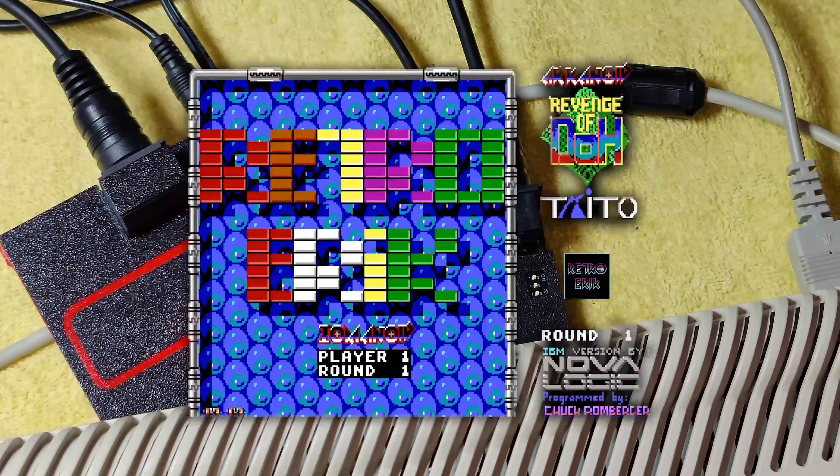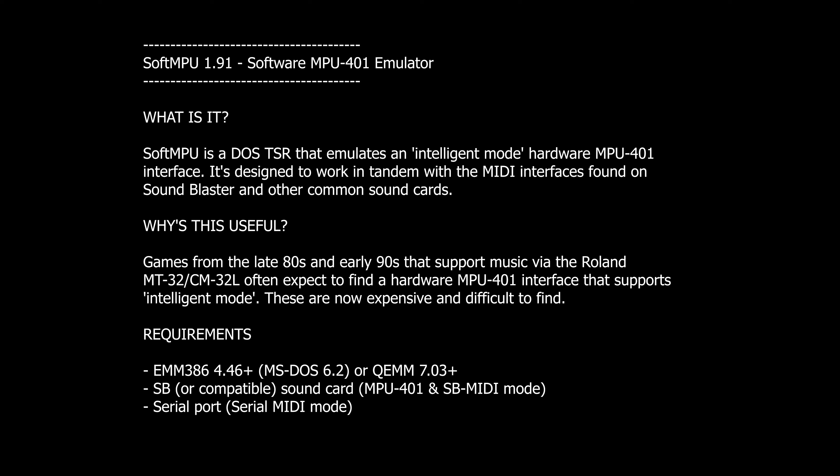In my video about the MPU-232 from Serdashop, I showed you how to get MIDI out on your serial port using a Pentium machine. We heavily relied on the software called SoftMPU. SoftMPU is a DOS Terminate and Stay Resident program that fixes the Intelligent mode in MPU-401 interfaces, but it can also redirect MIDI output to another MIDI port, a printer port, or a serial port.